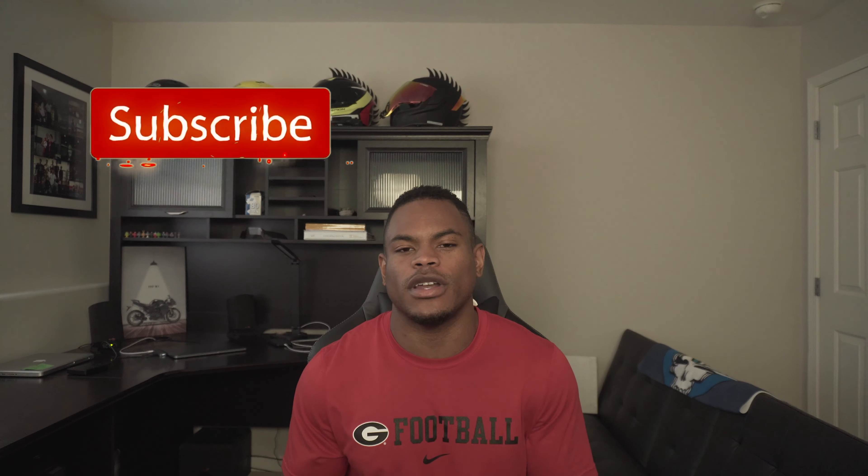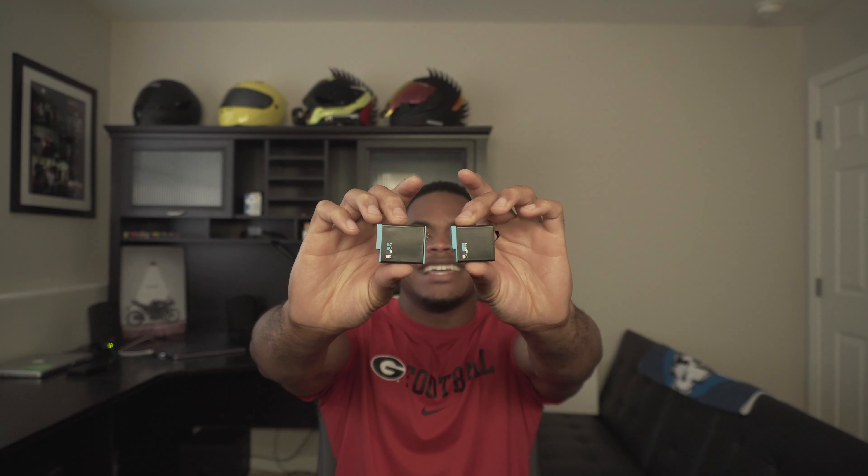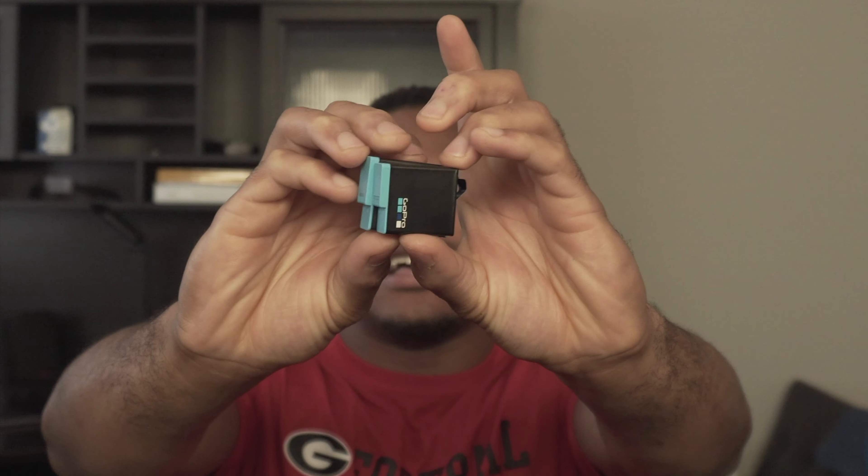With all the tech that GoPro has had to put into this little camera it kind of makes sense that it's bigger — the front-facing screen, 5K, the new HyperSmooth, et cetera. I was hoping GoPro wouldn't make us upgrade batteries. They've used the same battery for the last few cameras, but here's the battery for the Hero 9 versus the Hero 7/8. As you can tell, the Hero 9 battery is a lot bigger and a lot thicker.